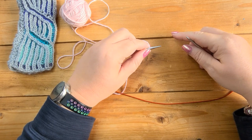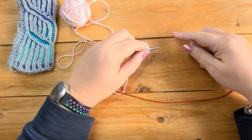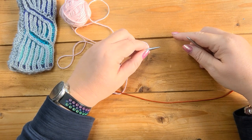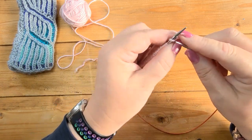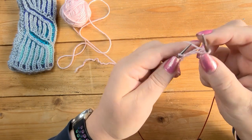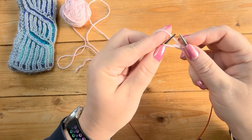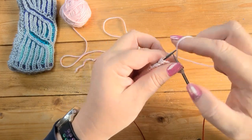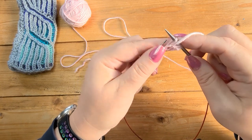Some designers use foreground color and background color; some use color one and color two. I tend to use MC for main color and CC for complementary color. You're going to do one row in one color, then go back and do that row again in the other color. So this is row one: I'm going to start by knitting two, and then the next stitch looks like a purl stitch so I'm going to slip that stitch purlwise with the yarn in front, which will give me the yarn over.